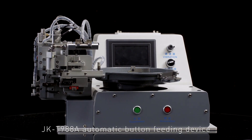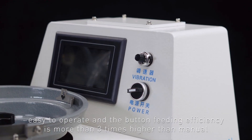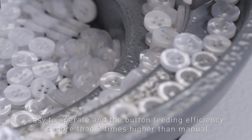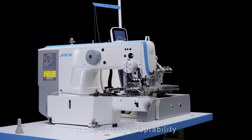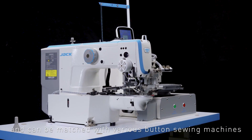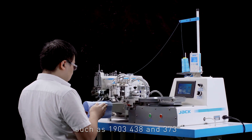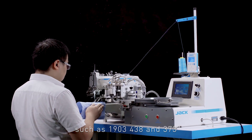JKT988A automatic button feeding device is easy to operate, and the button feeding efficiency is more than three times higher than manual. It has strong adaptability and can be matched with various button sewing machines, such as 1903, 438, and 373.